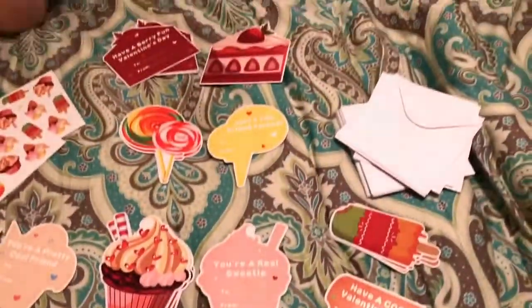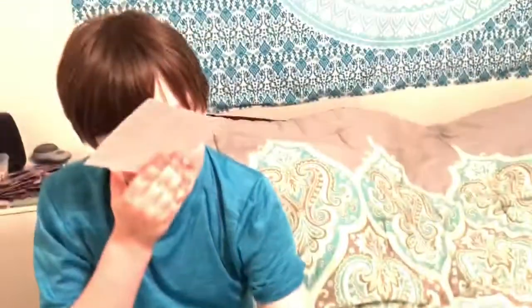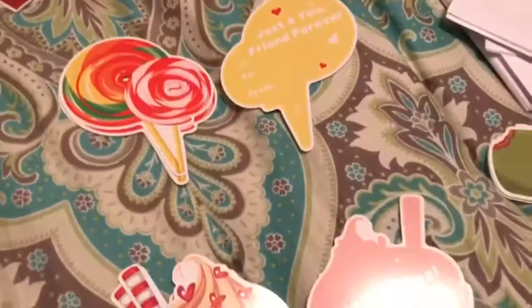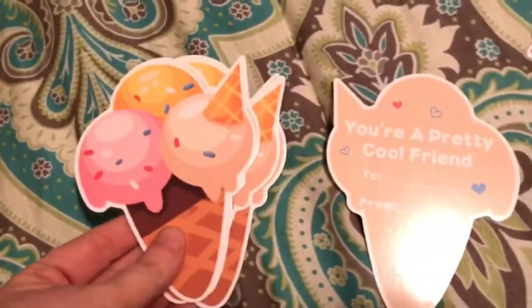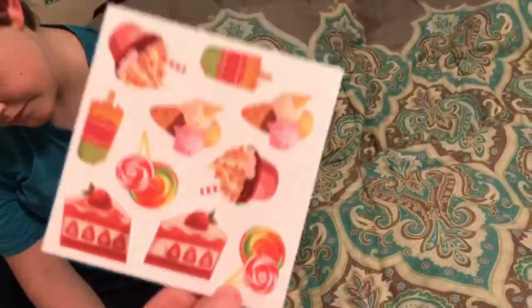We got Valentine cards in and scratch-and-sniff stickers. Here's an example of this card, and this is the back of it. Here are the different ones and all the envelopes. The stickers are scratch-and-sniff, which is pretty cool because they smell so good.